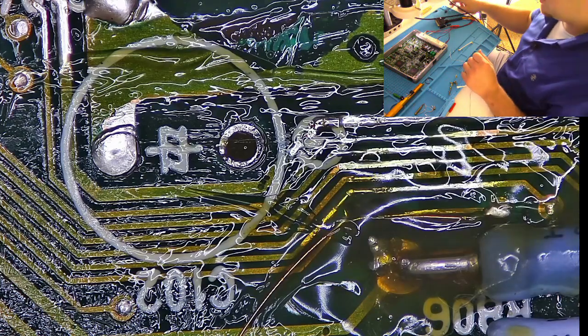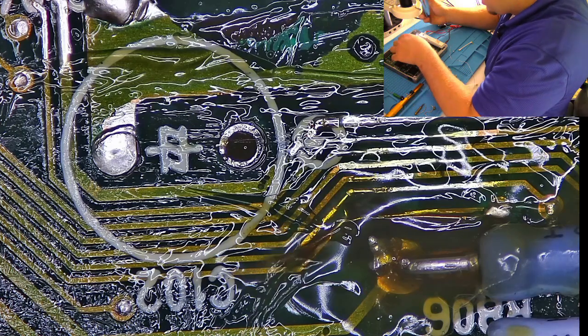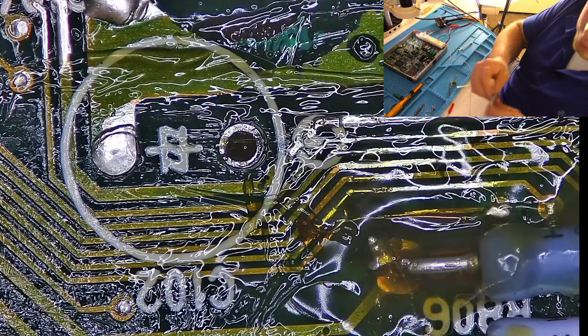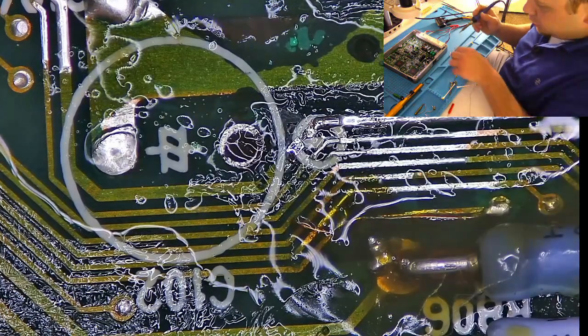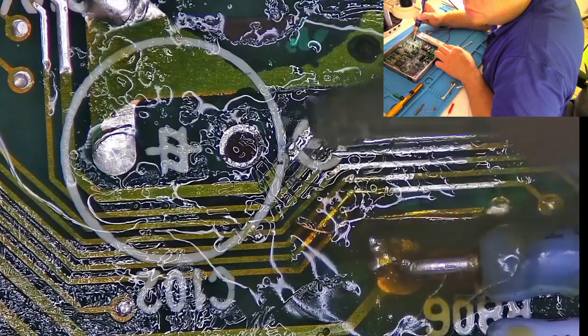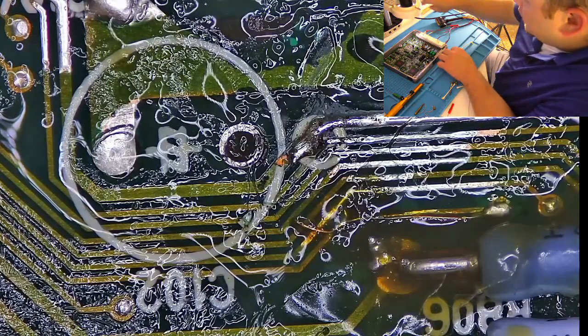We're going to have to cover this up, but when we clean this, we've got to be gentle because this wire is fairly thin. I also noticed there is a broken trace up here as well, so I'm just going to jump that one with solder — it's pretty small. Some more flux.